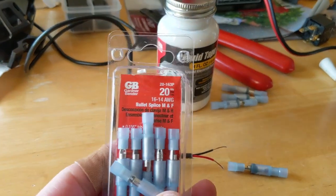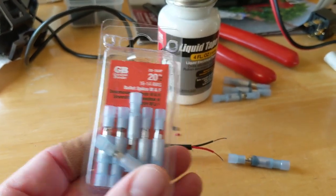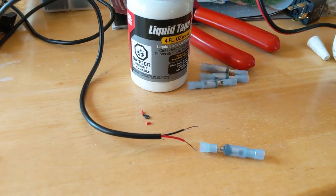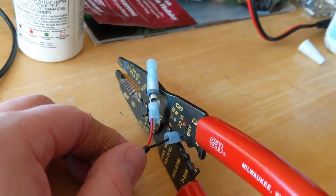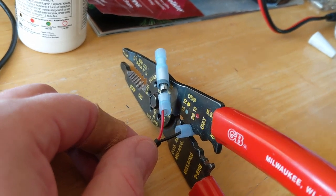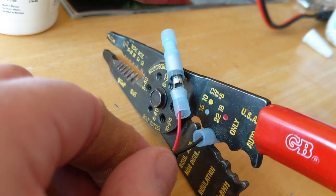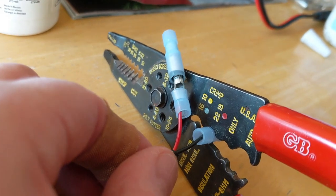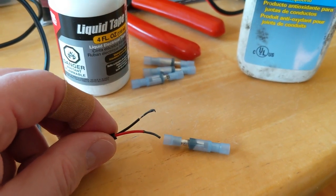I'm using 14-to-16-gauge bullet connectors. I've got 10 sets here but only need four to get this done. When I crimp these leads, I like to find the split side and put it against the continuous part, which means I'm pushing the crimp on the continuous part on the other side. I'll put the antioxidant on the ends of the wire, and I'm going to put the load end in the male bullet and the source power in the female.